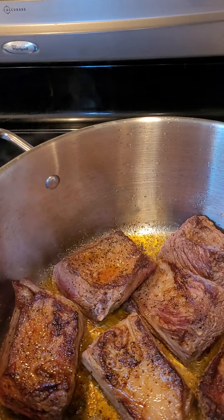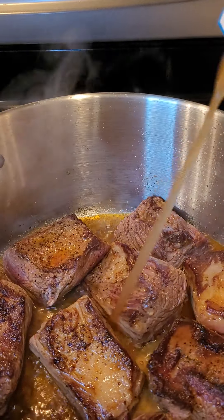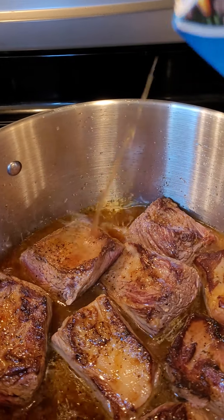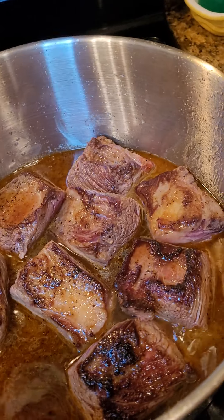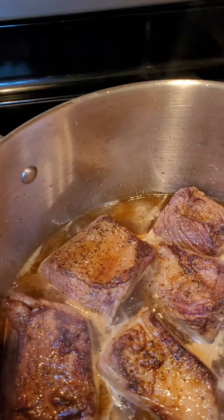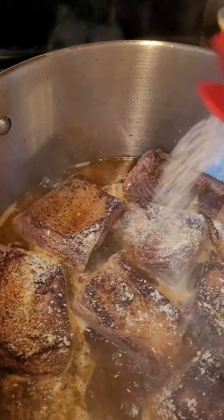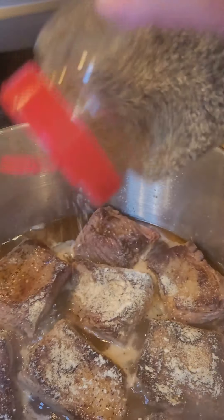The next step is, after we get a little bit of braising, we're going to put a little beef stock. We're going to put a little bit of onion powder. We're going to put a little more garlic — no salt, because the beef stock already has sodium in it. A little bit of black pepper. Every time you add something to the pot, you've got to kind of re-season to make sure the flavors are correct.